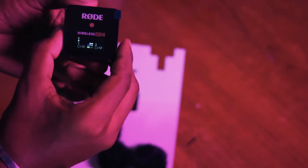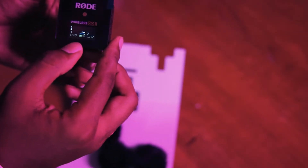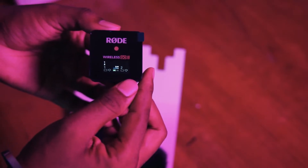Some wireless go to the other. One receiver is the same. Now, let's turn on the mic.